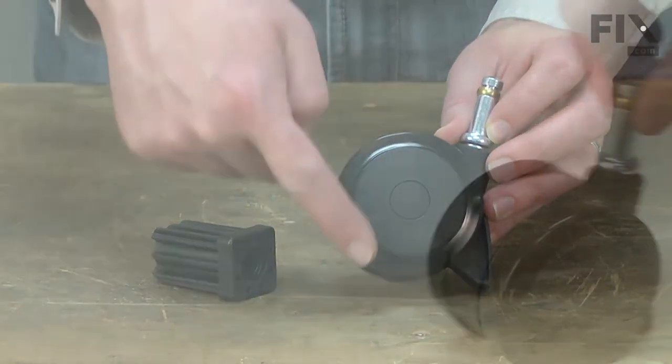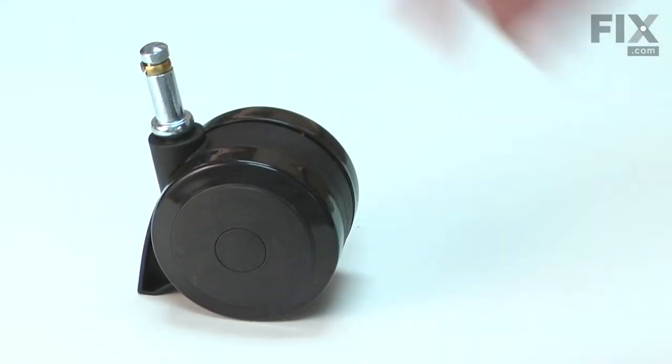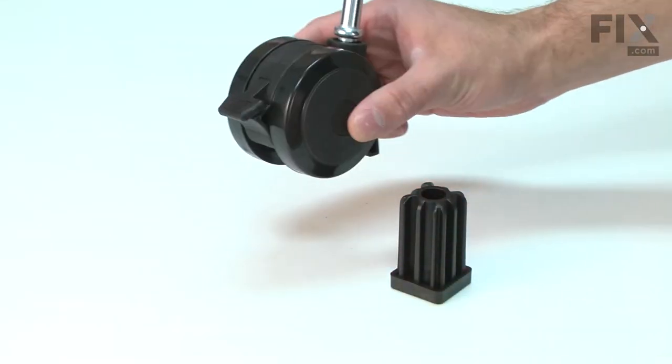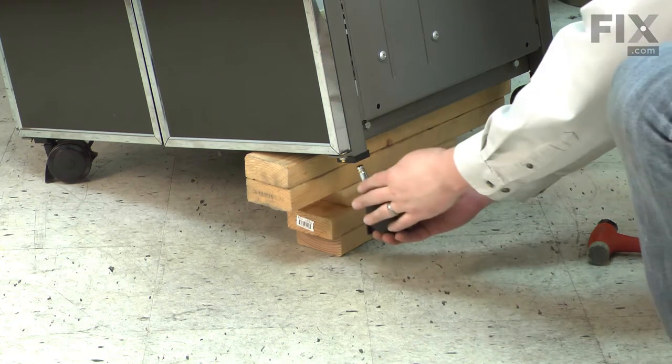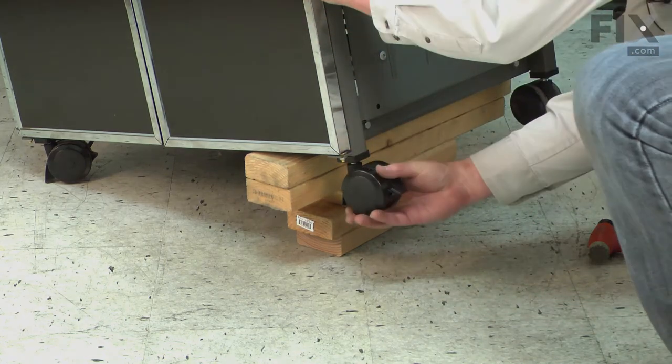The caster can break, especially if it is wheeled over uneven concrete. It is also possible to break off the locking lever if you push too hard on it. Replacing the locking caster is a repair that you can do yourself, and I'm going to show you how.